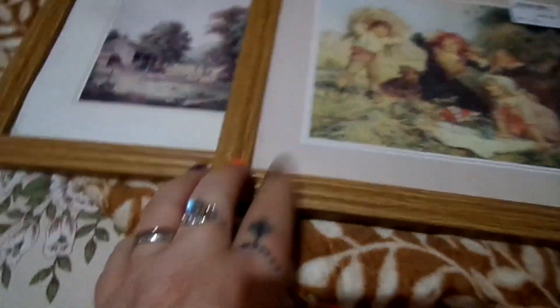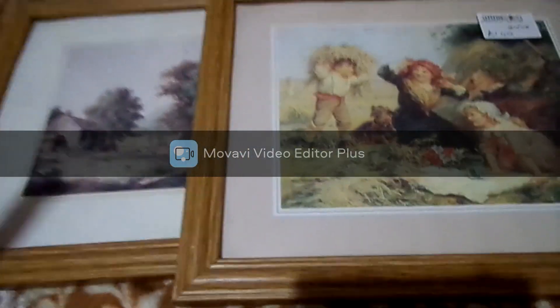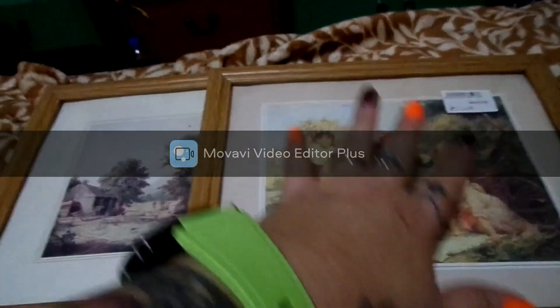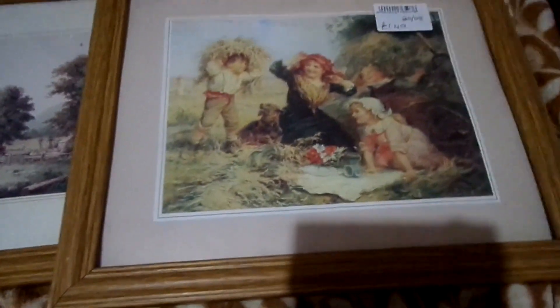I'm going to do a DIY on all of them because my theme on the wall is more of a goldish color. You guys will see it when it's finally done. I love this one — I don't know why I'm obsessed with kids.